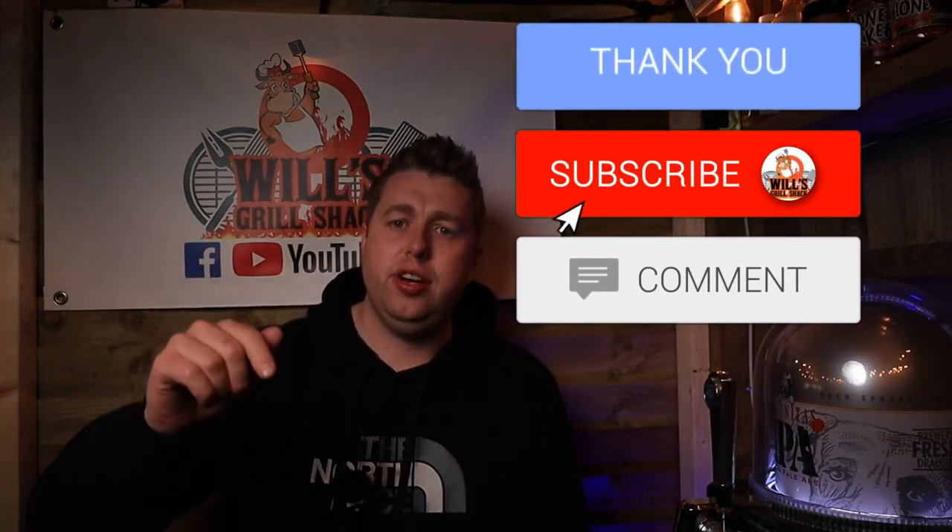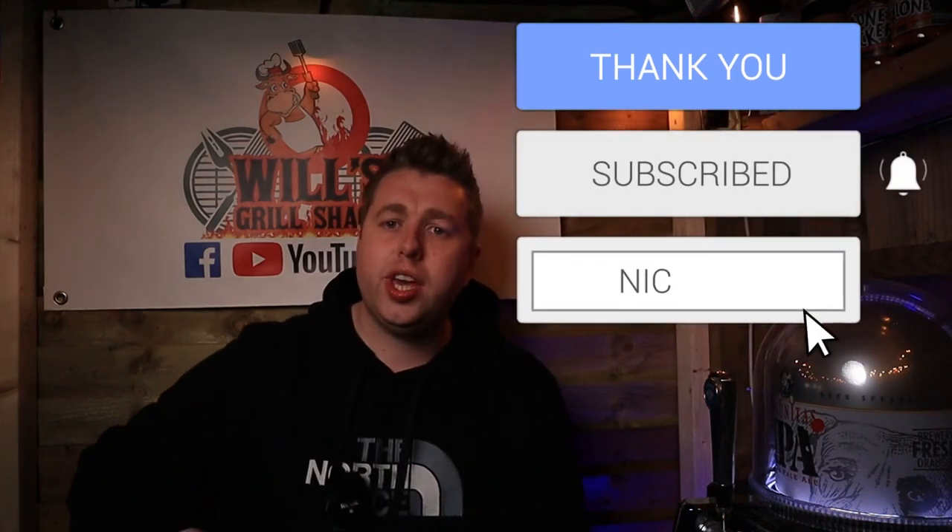I hope you enjoyed that review. If you did, make sure you like the video and subscribe to the channel to see more gear reviews just like this, plus tips and tricks. As always, thanks for watching — I'll see you next time on WheelsGrillShack.